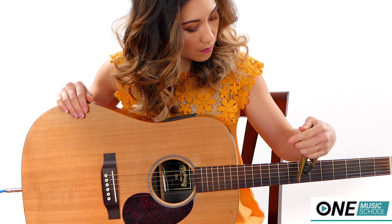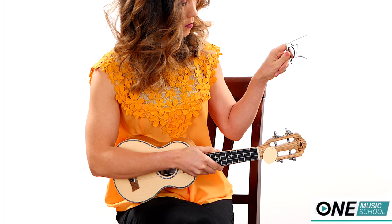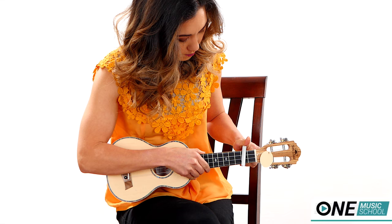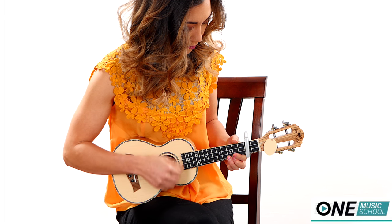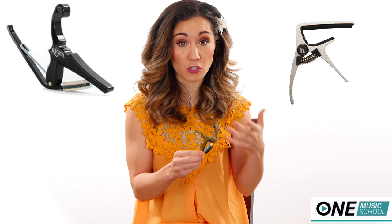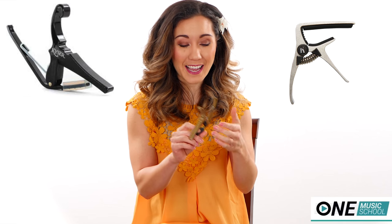Number one: the spring-loaded capo. A spring-loaded capo is designed for speed — it's super easy to put on and remove from your instrument, which is exactly why so many people like them. This allows you to use only one hand to operate it; it's just a basic clamp. One of the best benefits is its simple design, making it reliable and fast to place. The one major flaw is that you can't adjust the pressure or tension on these capos.